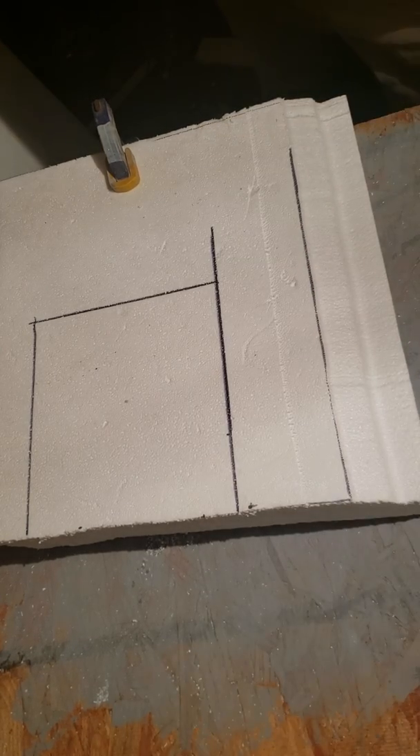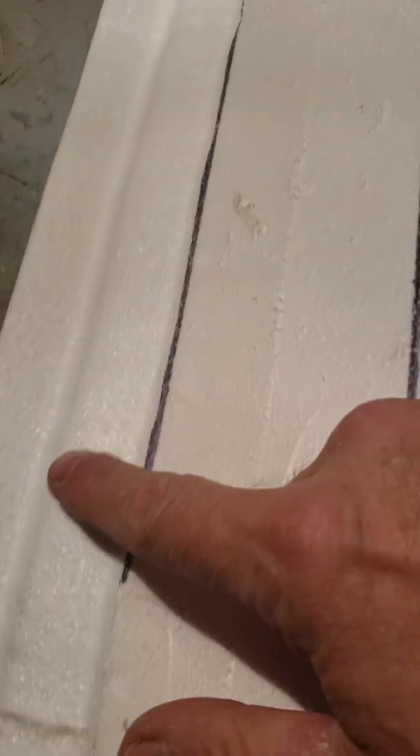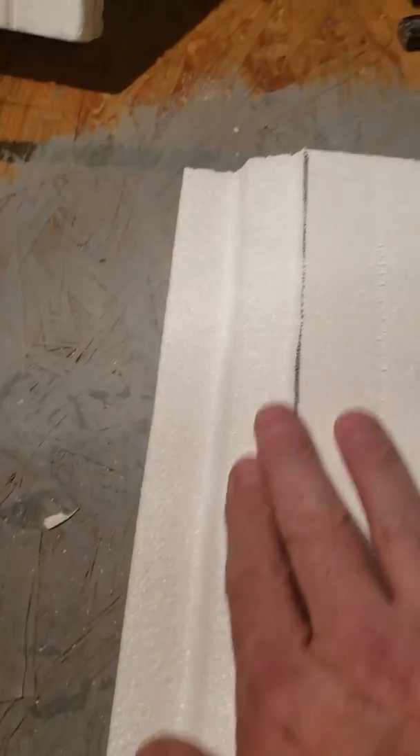There's my door facing right there — not too bad. That's how fast the door facing went. It's not perfectly smooth, but once I get all my grout lines and bricks cut in, and my door facings cut, that's not bad at all.